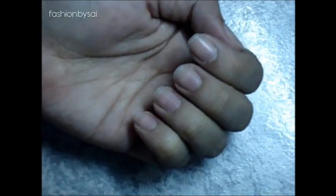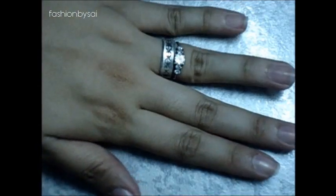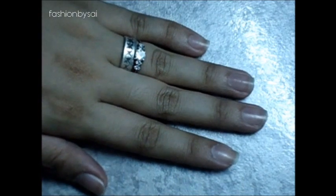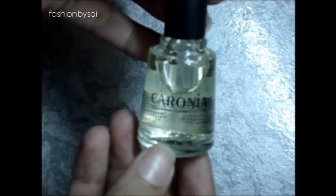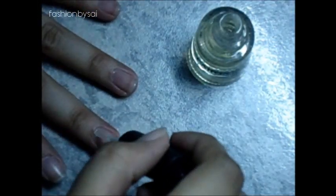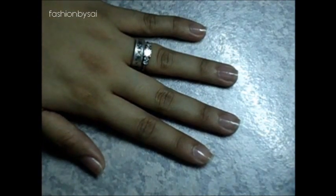So let's go ahead and start. First, you need to clean your nails. If you don't know how, ask someone who knows how, or you can go to your nail salon. Then you need to apply your base — I'm using the colorless nail polish. Just apply it as your base to protect your nails.